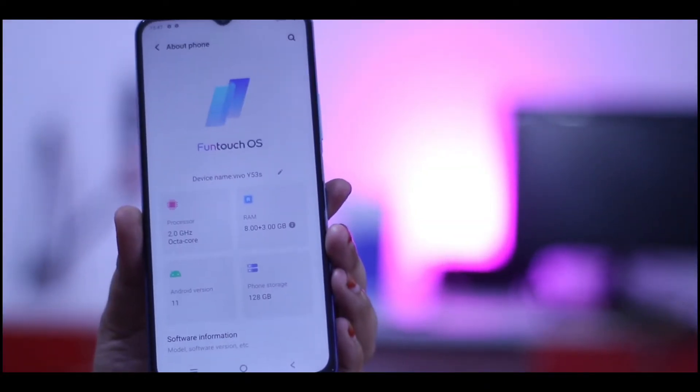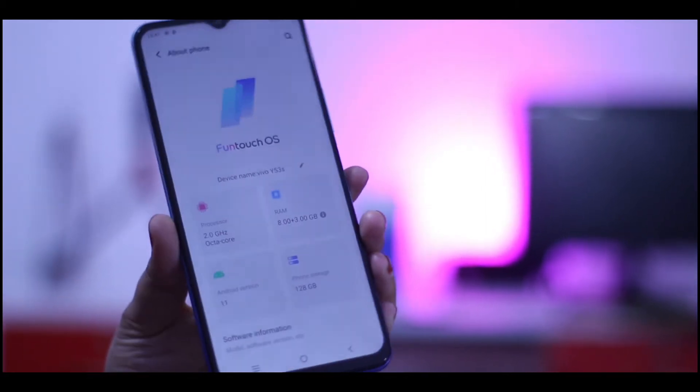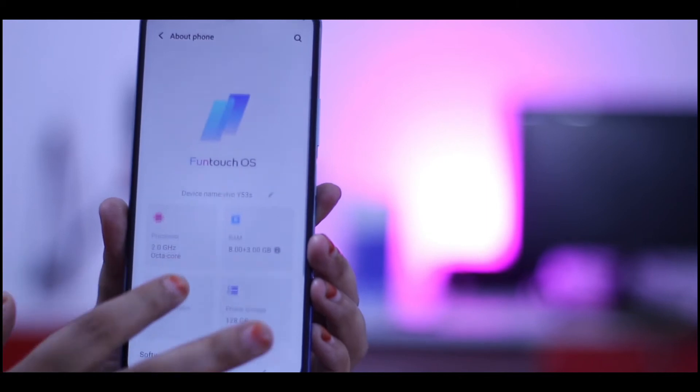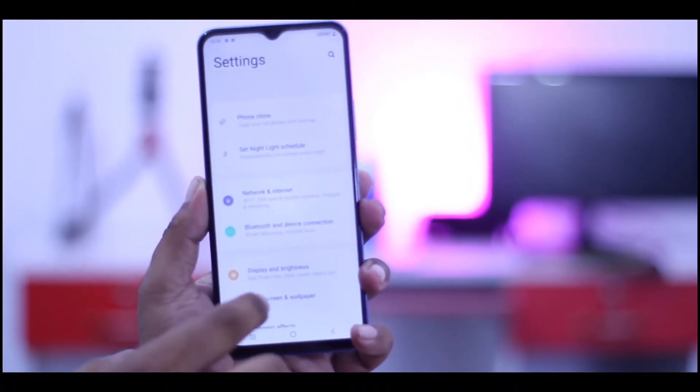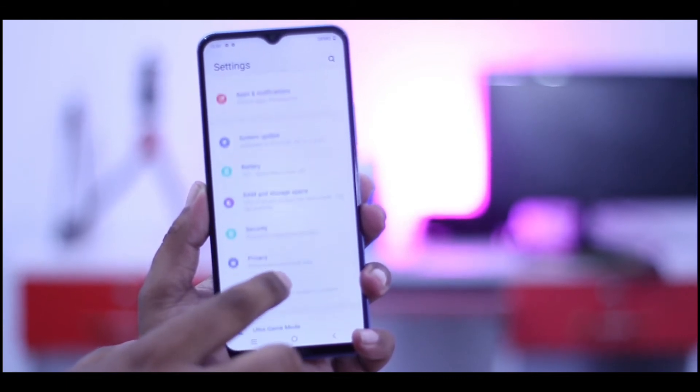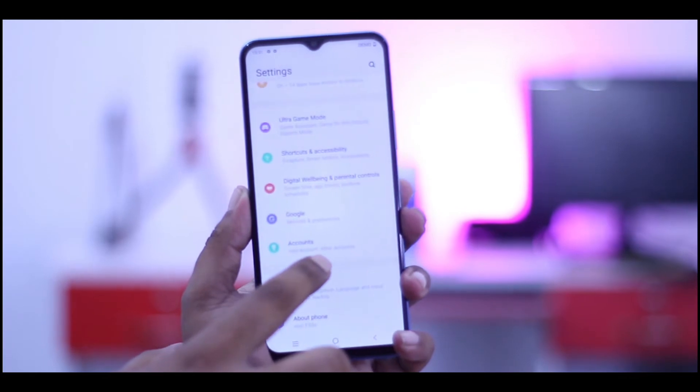The phone runs Android 11. The operating system is very nice. You are using the Funtouch UI. The software is very smooth and useful, and the audio is very good and useful.